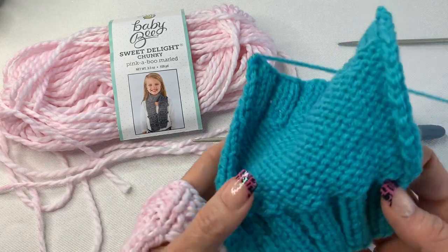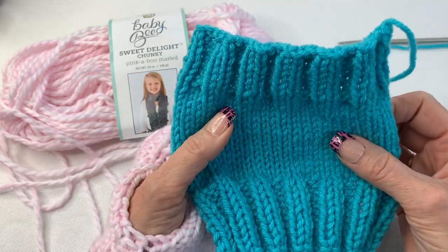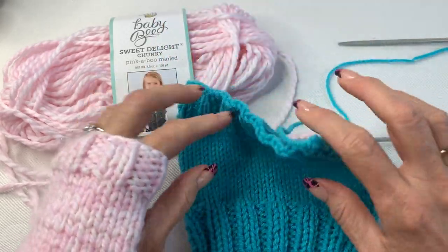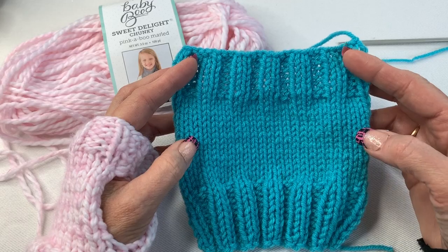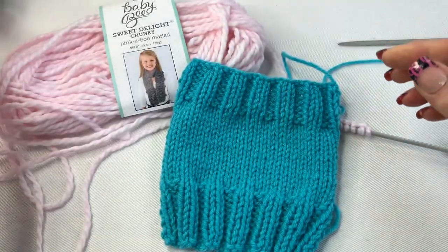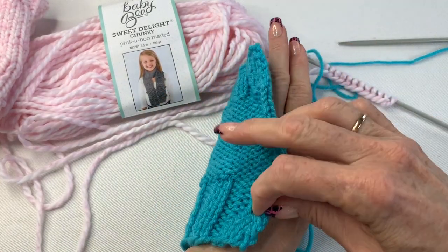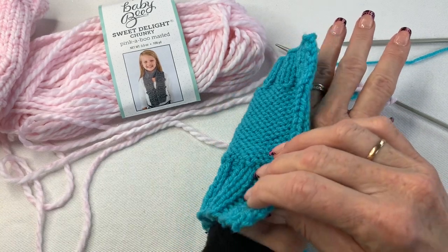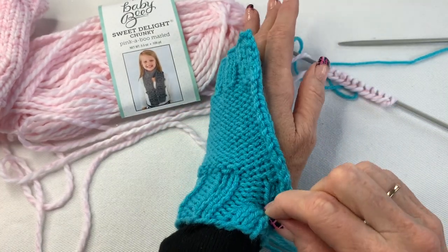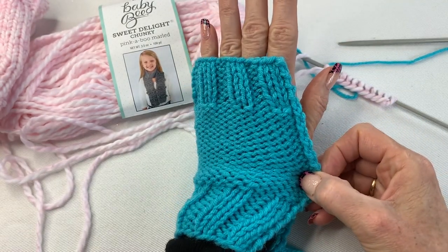Once you get one piece somewhat finished, you're just working with it flat. What you're going to want to do is make sure this piece will fit around your hand. Lay your hand on the glove with the ribbing around your wrist, just to make sure it's going to fit over your hand. If not, you're going to have to make more stitches.